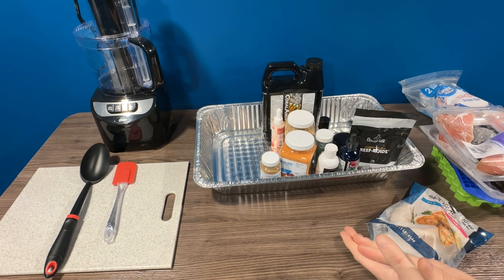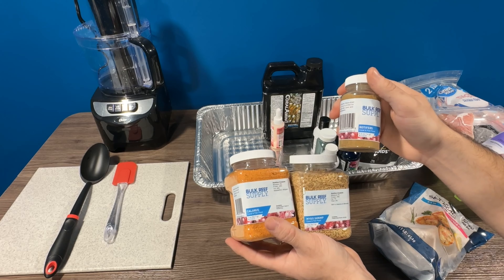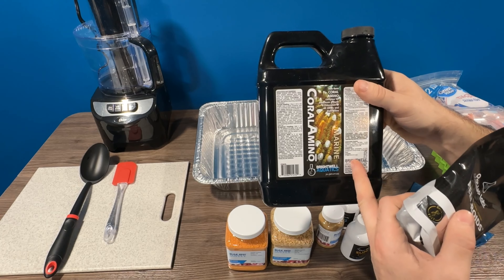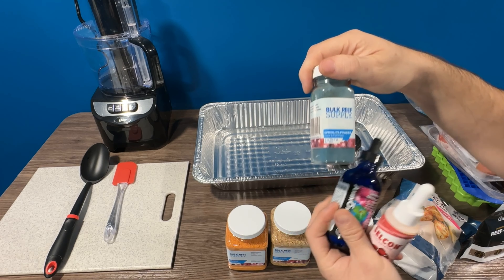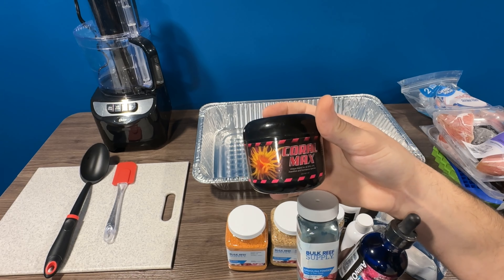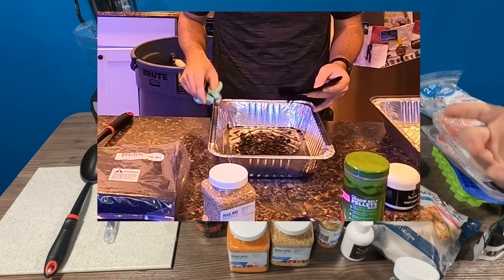Other ingredients I buy from Bulk Reef Supply for this recipe include kalanus, mysis shrimp, dry rotifers, fish eggs — I buy two different kinds for the mandarin — refroids, coral amino acids, amino omega, silicone vitamins, spirulina powder, and coral max, which you really don't need to use once you're using the refroids. One other ingredient I did not include in this video that I normally use but forgot is nori sheets. I like to cut up the nori into little squares and mix it in with the dry food to feed my tang.